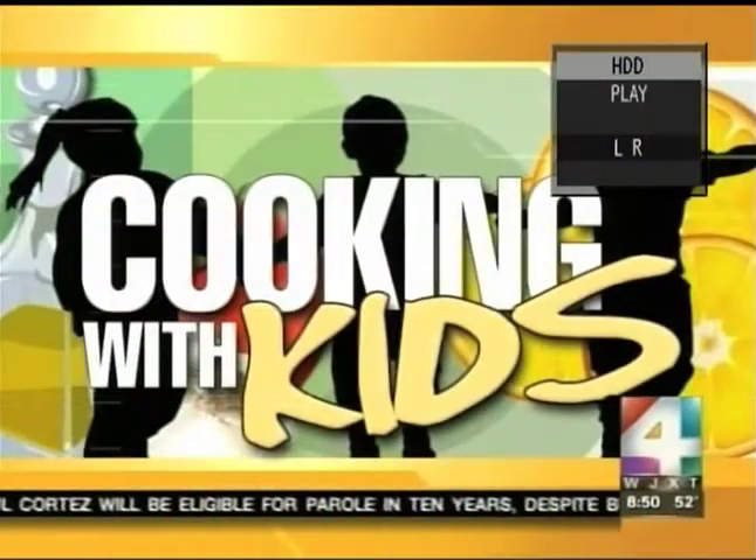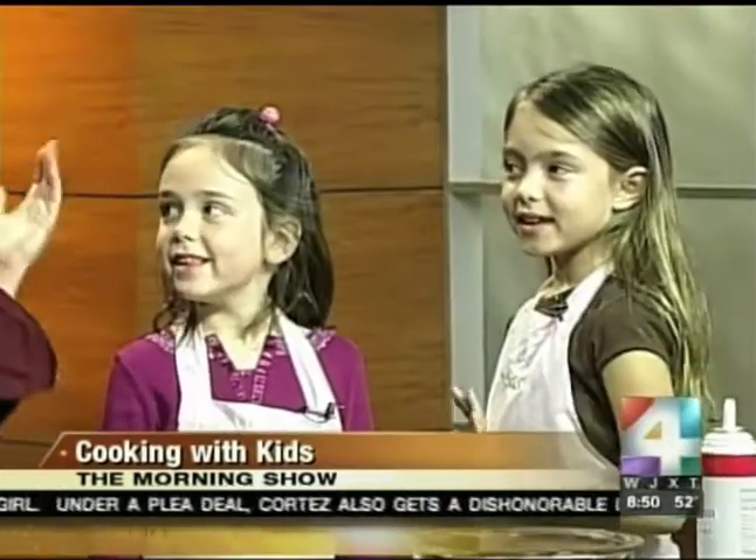Cooking with kids today — it's a new monthly segment we're going to start here on the morning show, welcoming back one of our favorite chefs, Chef Jessica Bright. Good to see you here. Good to be back. Who's here with us this morning? I have brought two of my special friends, Lily and Haley Thomas.